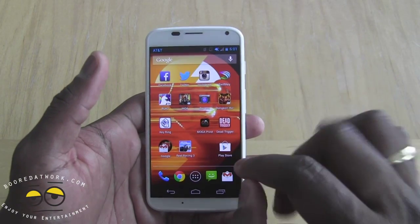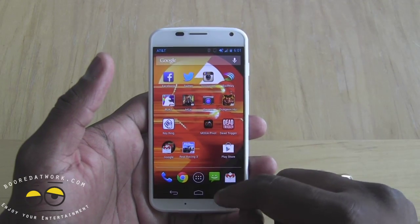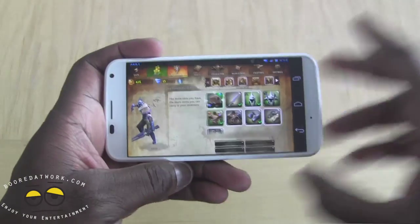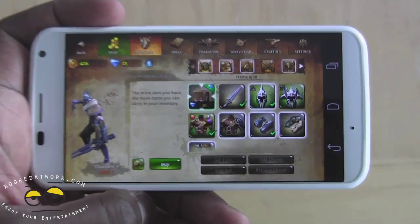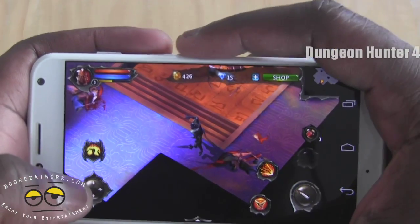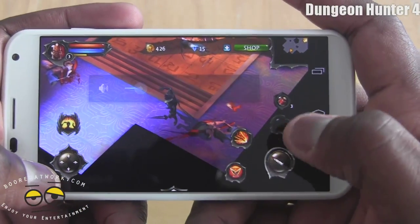Let's go ahead and check out the first game — we'll tell you if it runs warm, how well it handles, all that fun stuff. We're going to look at Dungeon Hunters 4. Come bring this in a little bit closer, head back and jump into the game, and turn this down just a bit so we don't get any volume interference.